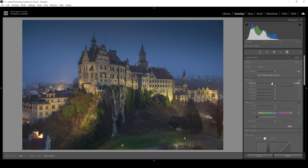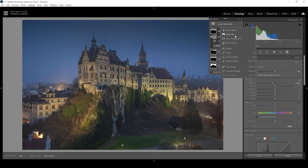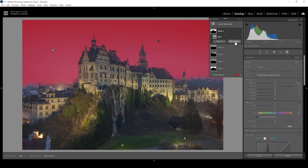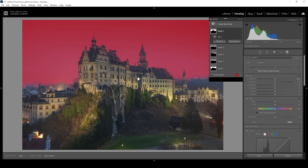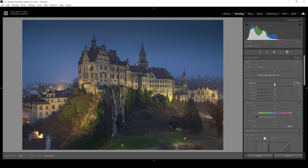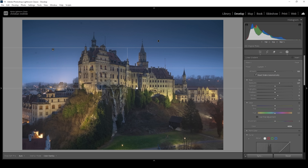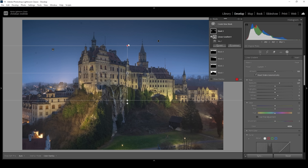We can also increase the brightness of the sky in a certain area. So let's use another sky mask and again subtract a linear gradient — this time coming down from the top because we want the bottom part of the sky to be brighter. In here I'm going to pull up the exposure and also increase the whites. I need to adjust this linear gradient to make the brightness effect a little more visible, but that's looking great.